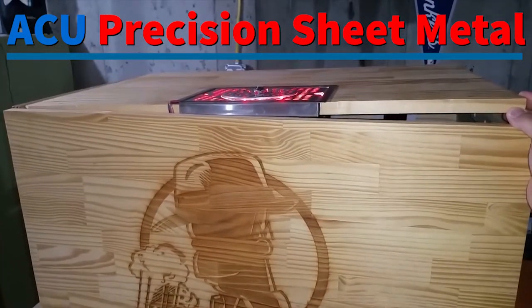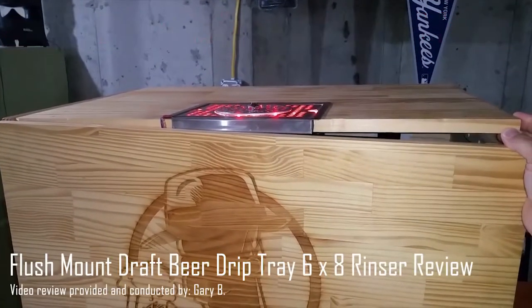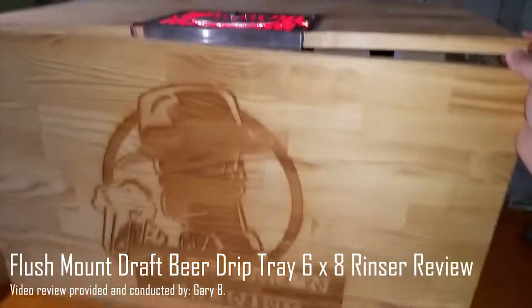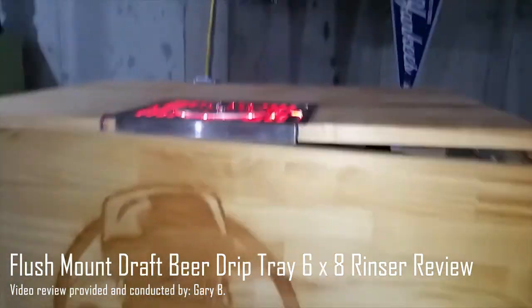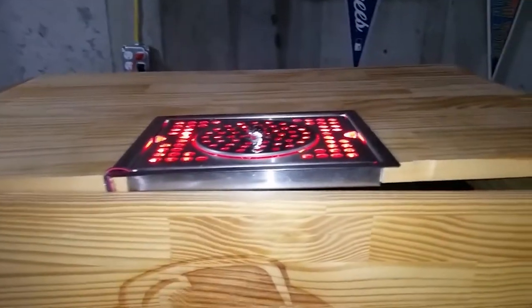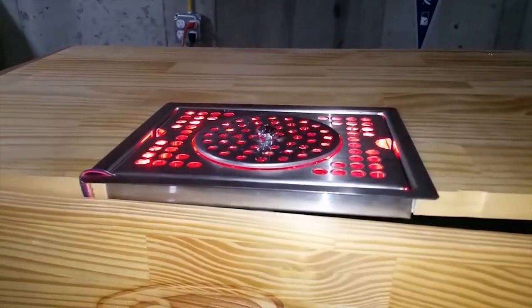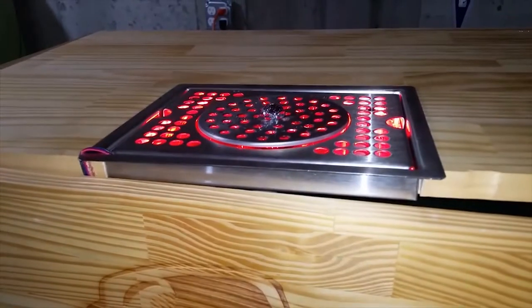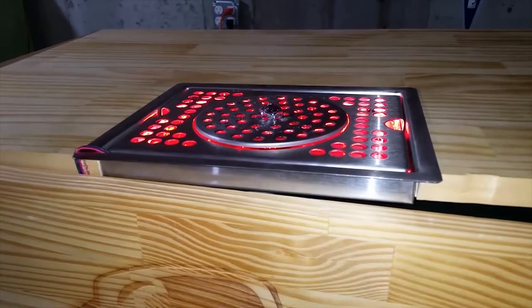This is a review of my flush-mounted drip tray from Accu Precision Sheet Metal, on my jockey box from Beer Baron Brewing. I've added some LEDs and a trick for when you put a cup on there, but first I wanted to show the mechanics underneath.